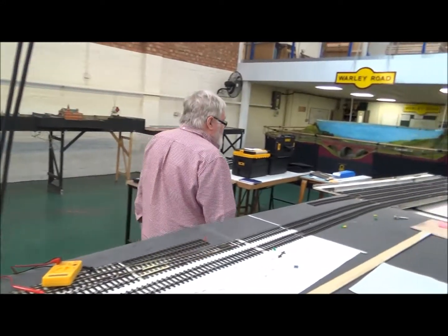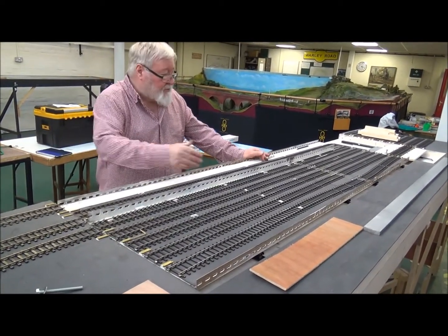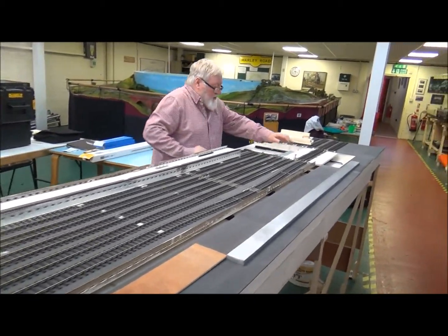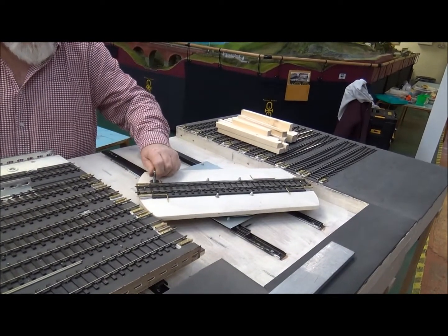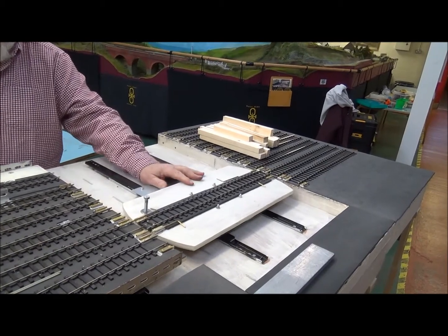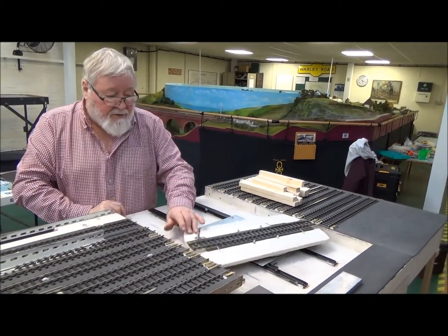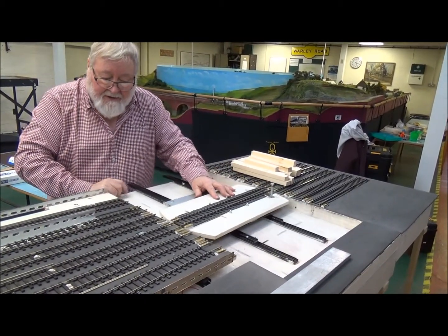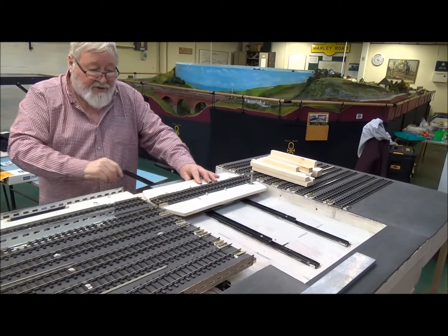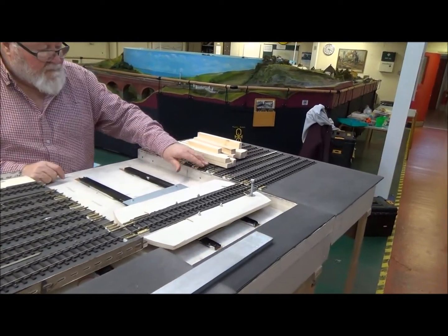At the bottom we have a fiddle yard which is on a sliding system onto which trains will pull up. We also have a turntable so we never need to touch the locomotives once they're on the track. The locomotive train comes in, locomotives are uncoupled onto the turntable, which then turns round, goes back down onto the loco release road, and is stored there behind the scenery until it's required. We also store other locomotives on these trucks at the back.